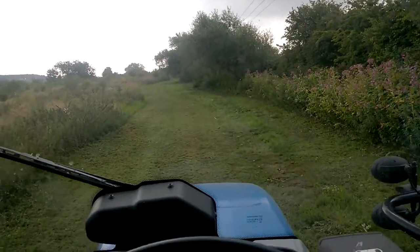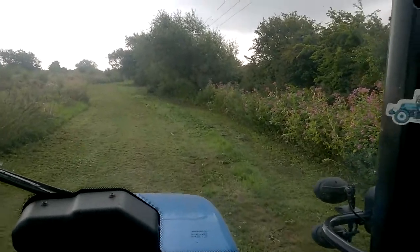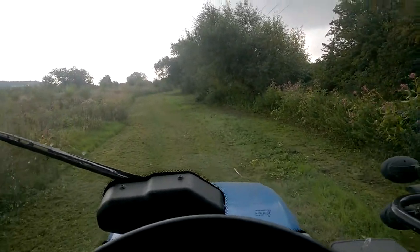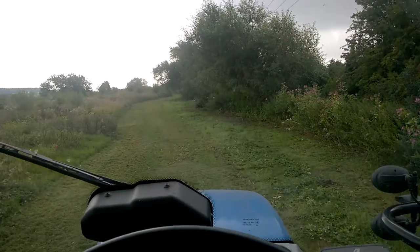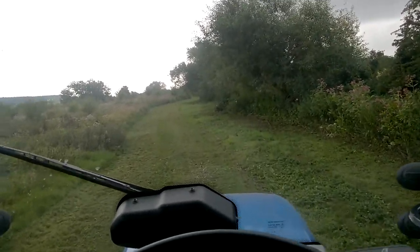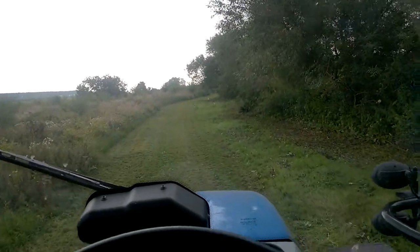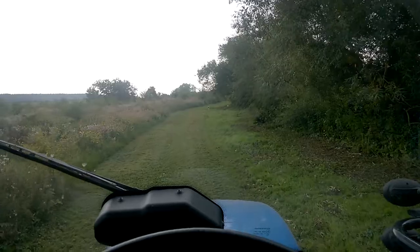Morning guys, Monday morning. Just down at the bottom end of the estate where I do a bit of contract work from. Just out with the flail mower at the moment, just tidying up this strip down here. It's a bit of a pathway for people in the estate for dog walkers and horses. Just have a quick short round.